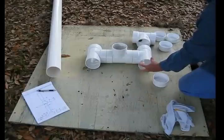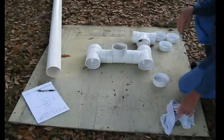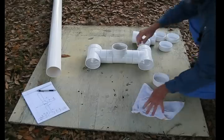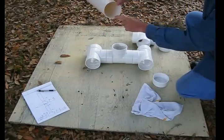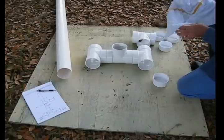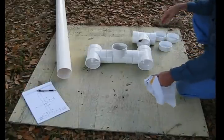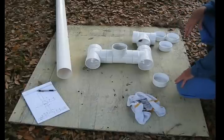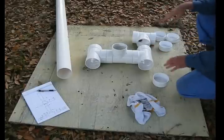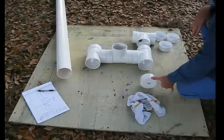I'll cut some sections of pipe. It's important to note, these are not regular PVC — it's very thin walled and it's sewer pipe. Sewer pipe is a whole lot cheaper and is used when you're not pressurizing the system. I'm still going to glue it so the legs don't move around, and I'm going to put end caps in to keep the little critters out of the feet.